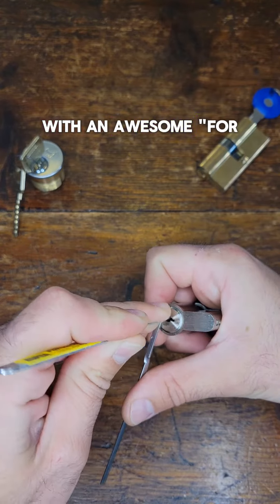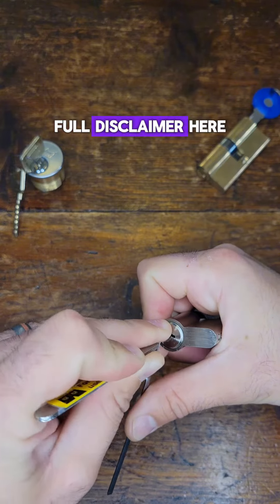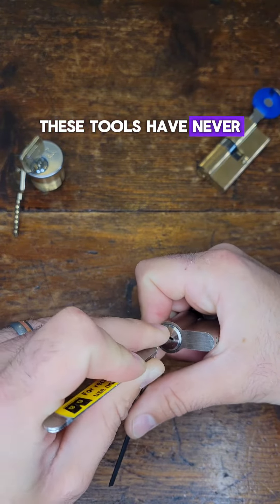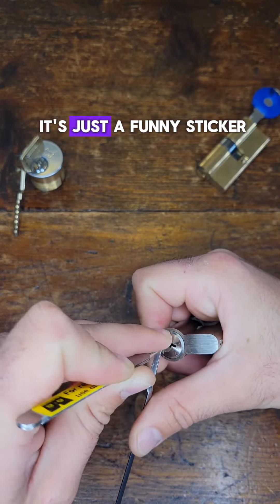With an awesome "For Rectal Use" sticker on there. Full disclaimer here — these tools have never been in my butt and never will be. It's just a funny sticker.